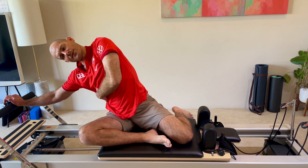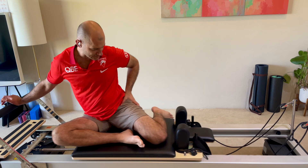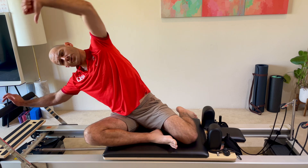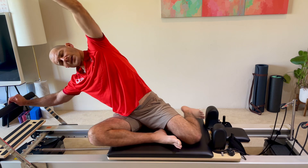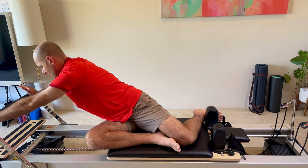Shoulders stable, and then our classic side bend — thinking C-curve of the spine — trying to keep this hip stable as well. This is also taught classically with the hip down or sitting on a wedge, but I don't think you need to wedge on this. Most people aren't going to be able to have the hip down. Just hips stable, shoulder stable, side bend, stable hip — and you have mermaid's twist.